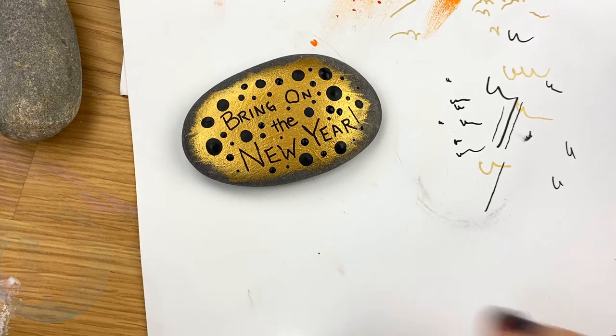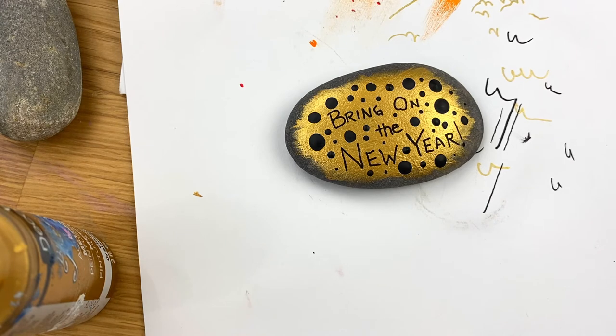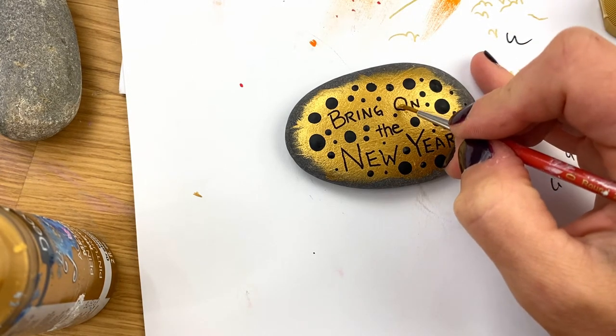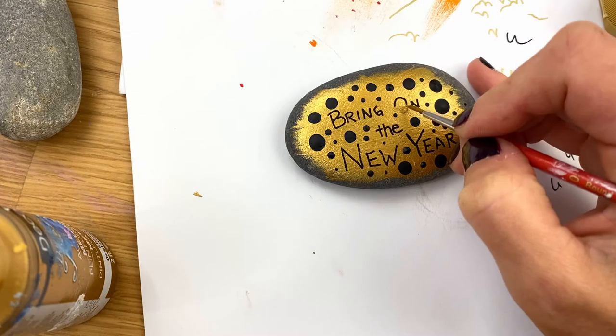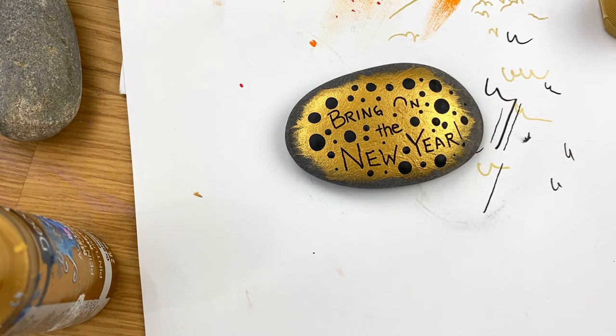We're going to start stacking some of our dots. Before we get going on that, I'm going to do a quick edit — looking at this from overhead, I'm not happy with this O, so I'm going to take some of our gold paint and kind of cover the bottom part of this O. Let that have a second to dry, and then we can fix that here in a little bit after we're done stacking some of our dots.